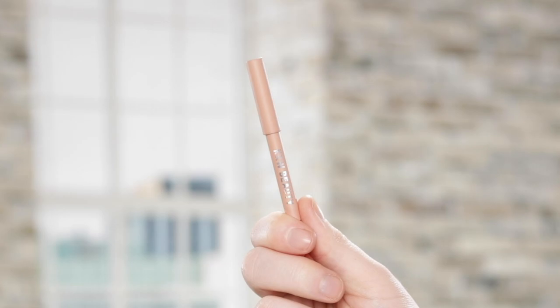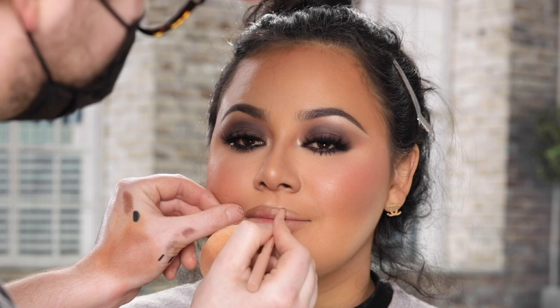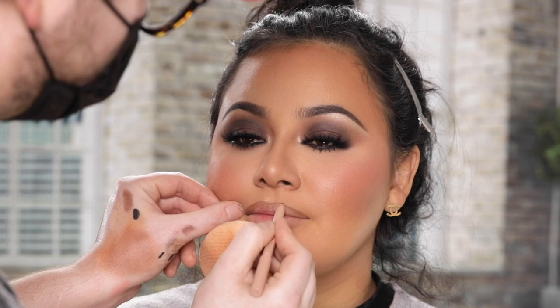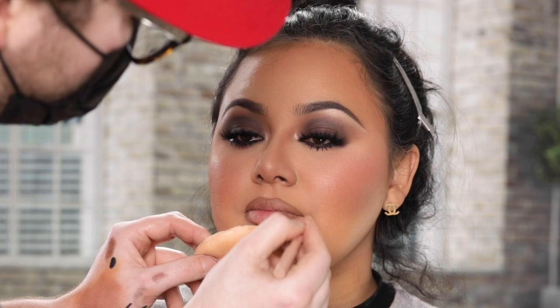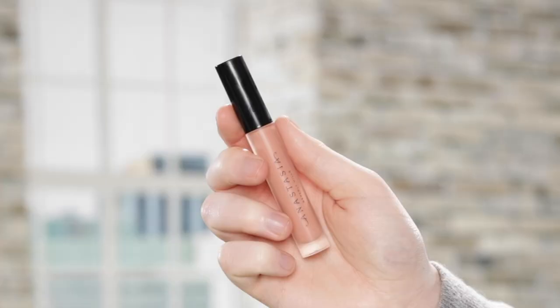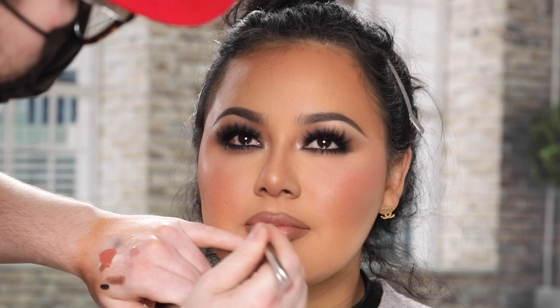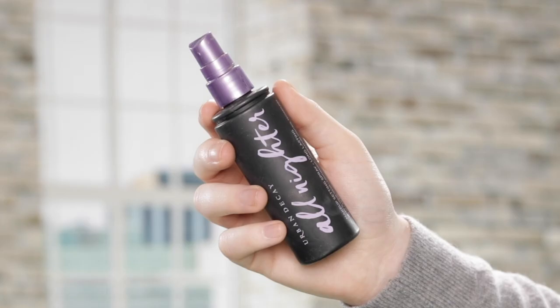Next I'm using this lip liner from KKW Beauty in the shade Classic Kim to line Laura's lips. I'm not sure if this pencil comes in a full standard size in this shade - this is the mini size that they sent me in a holiday kit - but I really like this shade, it's the perfect brownie nude to contour the lips and create that perfect pout. To fill in the lip color, I'm using this lip gloss from Anastasia Beverly Hills in the shade Toffee. Usually you see me using a lipstick and then a sheer gloss on top, but when I do use just an opaque lip gloss like today, this is one of my favorites to use for a nude lip.